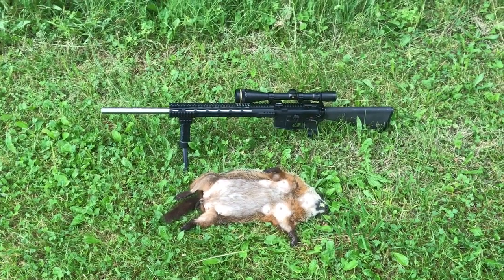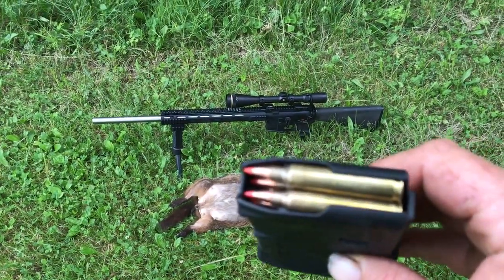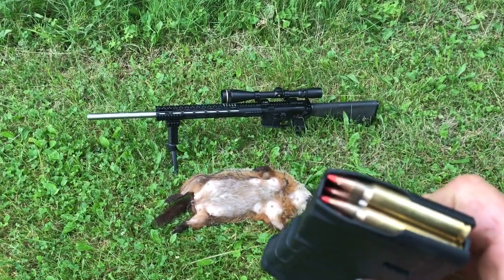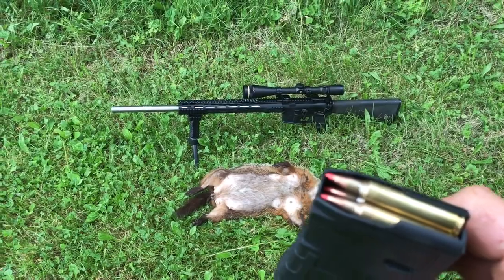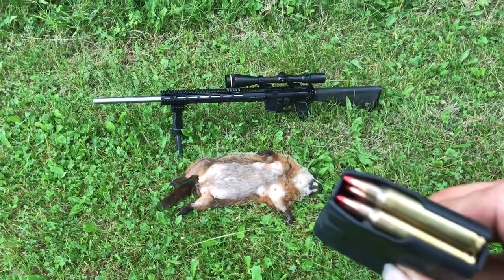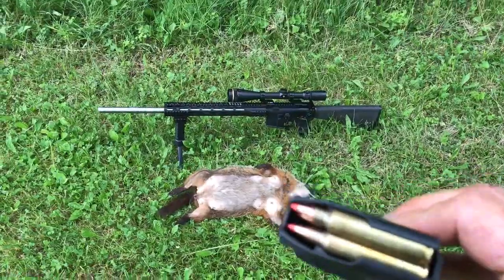How y'all doing. 204 Ruger, 40 grain ballistic tip — I forget the maker, I believe it begins with an F, foreign-made, I think it's French. But anyhow, 40 grain ballistic tip, 204 Ruger.